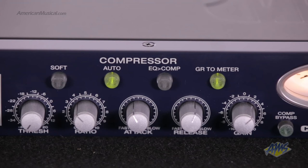There's also an auto setting for the attack and release time, a button that can be engaged to flip the EQ section before the compressor section in your signal flow and vice versa, and metering of gain reduction.